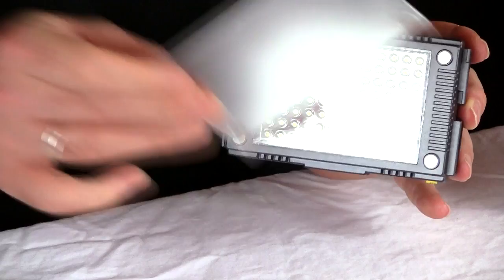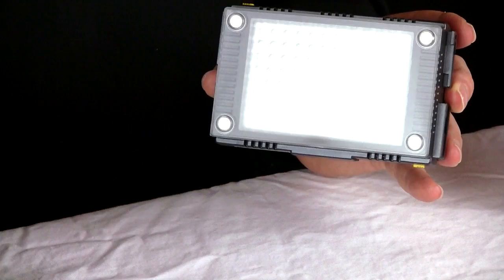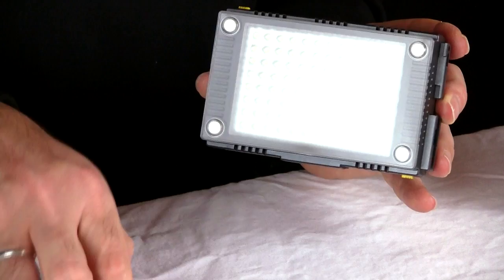It comes with a diffusion panel that snaps right into place. It also comes with a color correction daylight to tungsten filter, which also snaps into place as well.